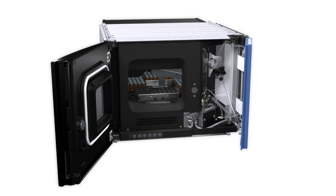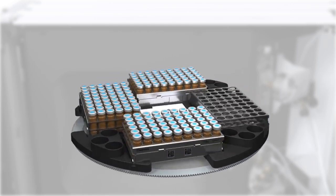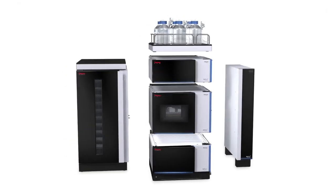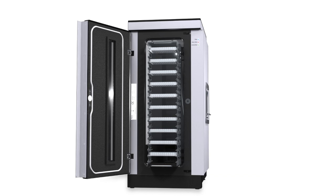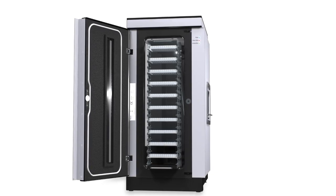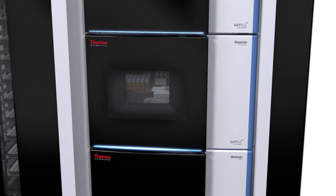The Vanquish UHPLC auto-sampler has unsurpassed sample dosage that will ensure accurate sample injections every time. The auto-sampler has a standard capacity for four sample racks, and with the Thermo Scientific Vanquish charger plate loading technology added, up to 20 sample racks can be used. Use 384 well plates to increase sample capacity up to as much as 8,832 samples, meeting the needs of the most demanding high-throughput laboratories.